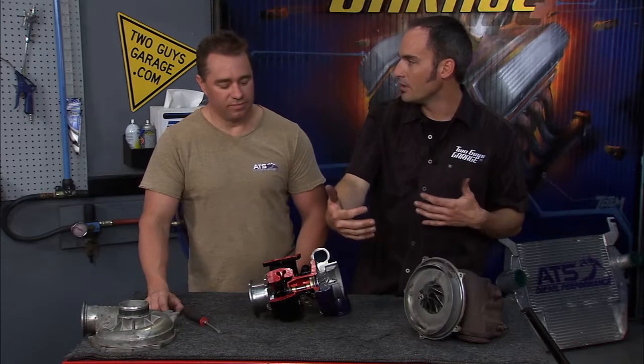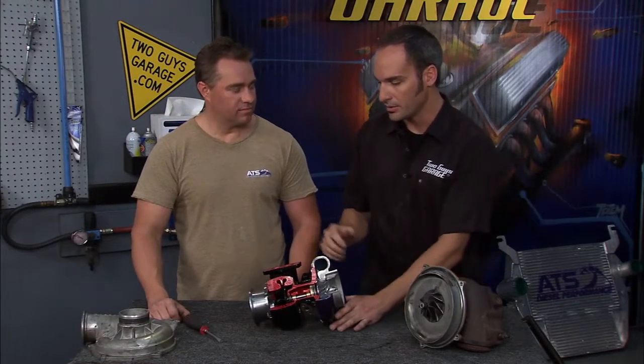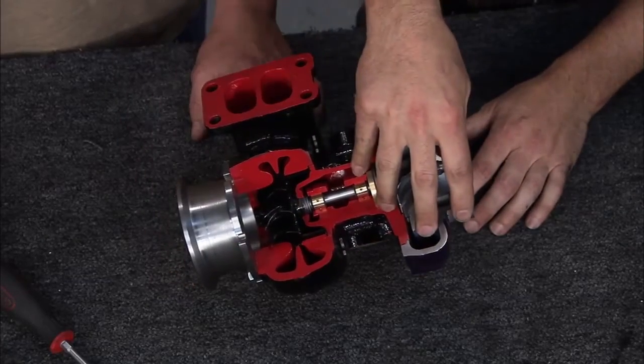If you think about a boat prop — you put the wrong prop on there, you might cavitate, you'll never get out of the hole. You might have a top speed that's great, or you can go the other way around: a prop that really digs in hard, but you might go half the speed. So this is setting up your potential energy on what you can do to drive this.